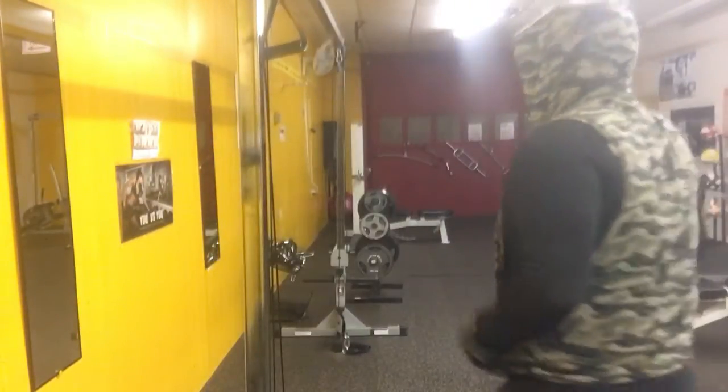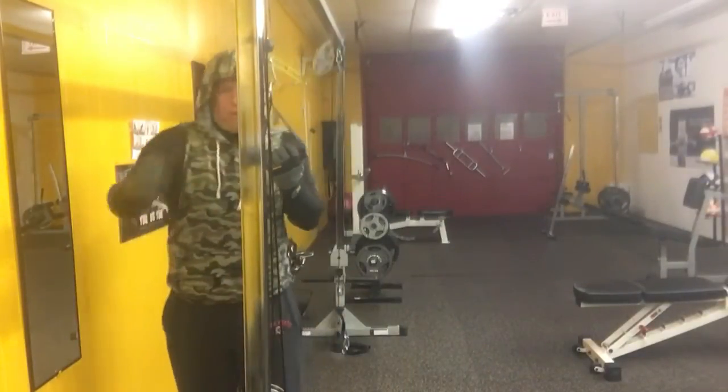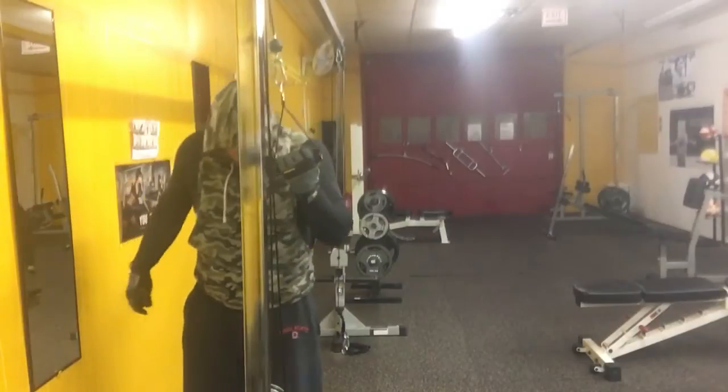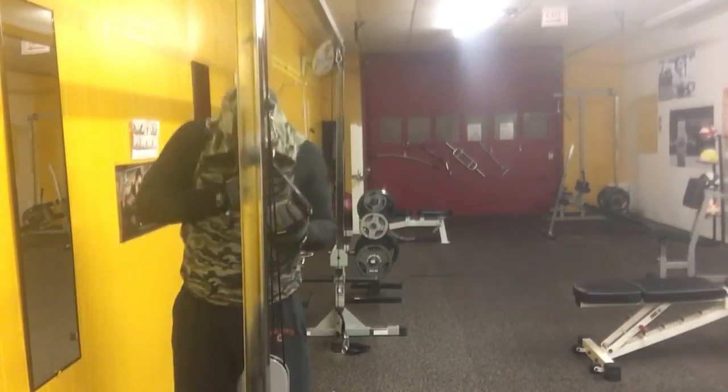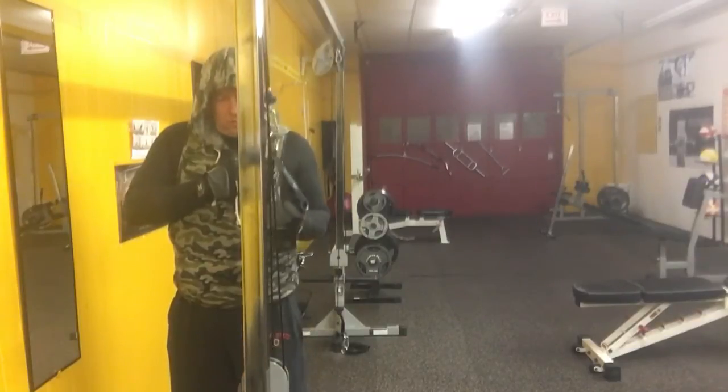One of my favorites — a little individual tricep extension, hit that tricep. Palm up for me, I'll line myself up with this, check my feet. I'm gonna go light today again, just want to get it pumped.